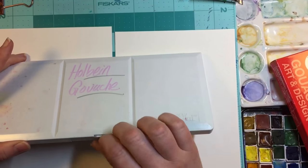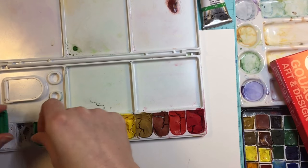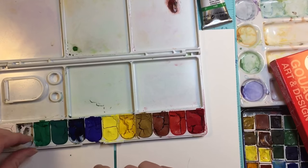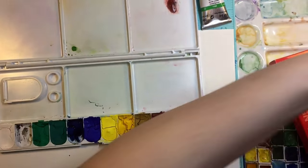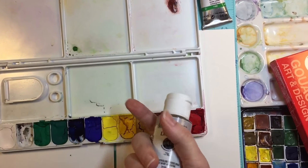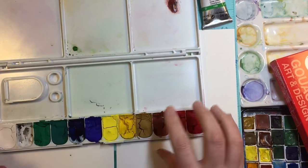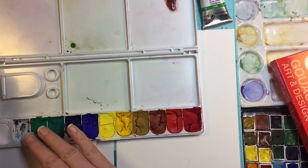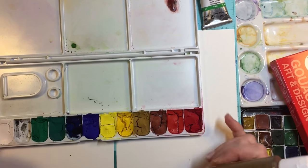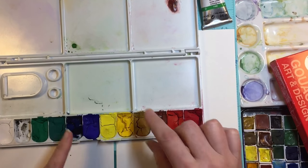The other thing I wanted to test out - unfortunately with gouache there's no solution to getting them to not crumble. You can add glycerin, honey, and some gum arabic, and it will help, but it won't always work. All of these have glycerin and honey in them and they still crack. The choice is yours whether you want to deal with it or not - you could just use them right out of the tube.